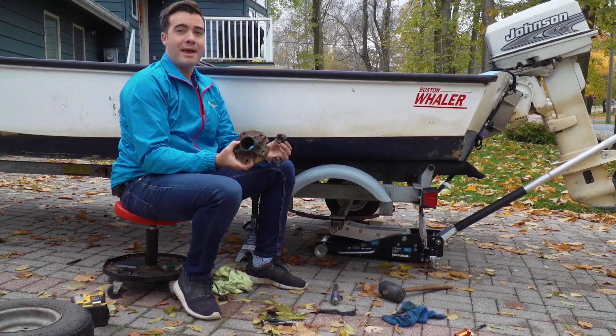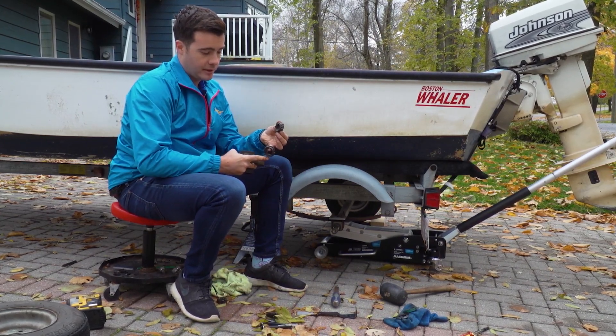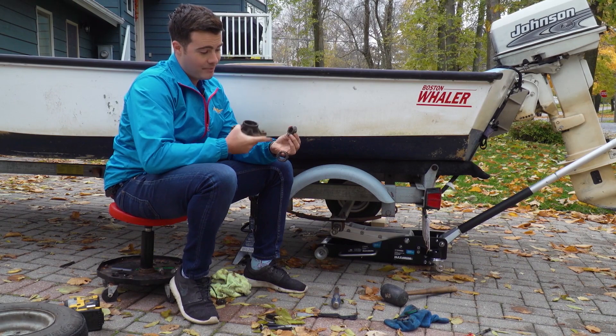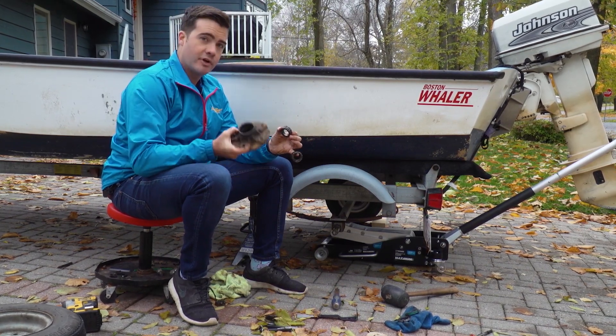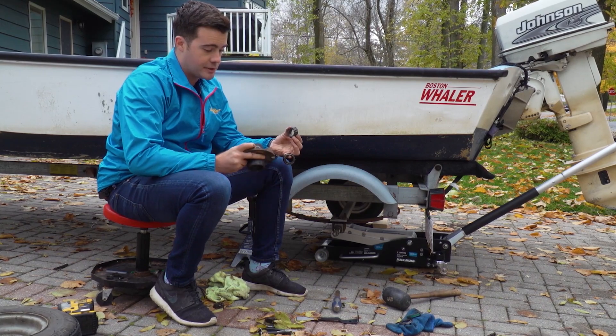I've got the bearings out of both the front and back of this hub. The front one is that brutal one we looked at earlier — that was the one making all the noise. The back, not that bad. But if you're going to change one, you better change them both.